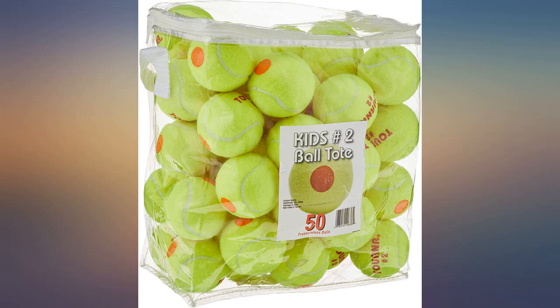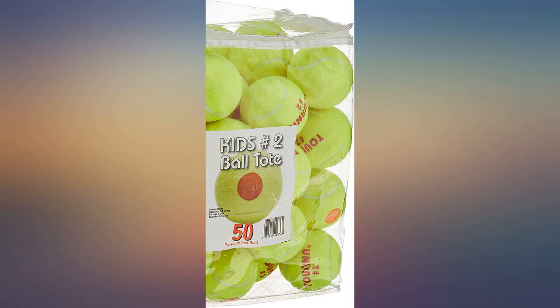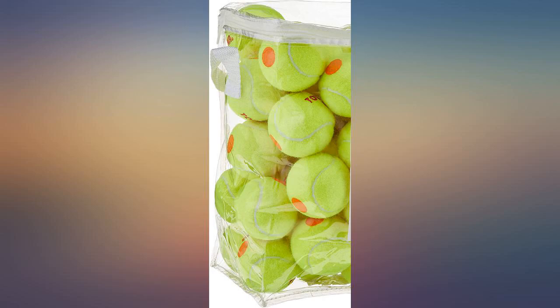Great tennis balls for my 9 year old starting tennis. Great buy for little ones starting off in the sport. Great balls to play with when you're starting tennis. Wish I got more because we use them a lot.